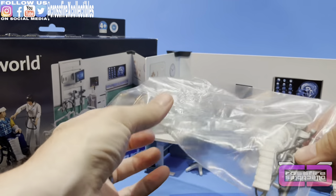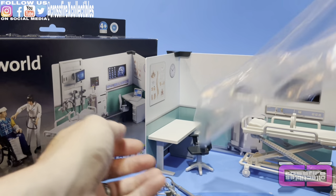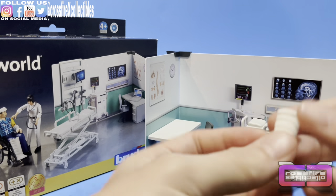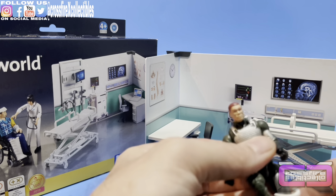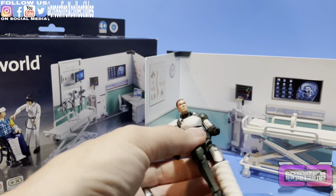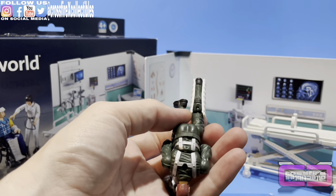Moving on to the other bag — that came off pretty easy. First up, you have a cast — like a snap-on cast. Let's see how it works for G.I. Joes. It popped right on — yeah, it's on. That's cool. Definitely compatible.